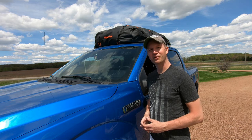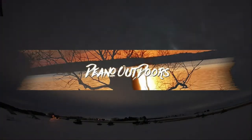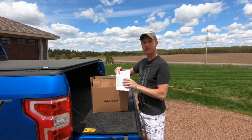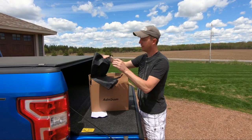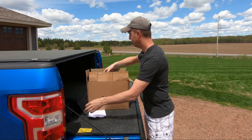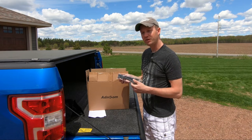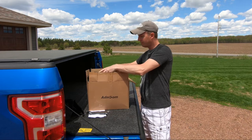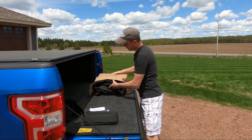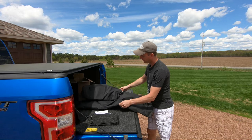This storage bag can be used with or without a roof rack. In the box they're going to supply you with an instruction manual, a handy storage bag, four door straps for securing your cargo bag if you do not have a roof rack on top of your vehicle, an anti-slip mat, and finally your cargo storage bag.